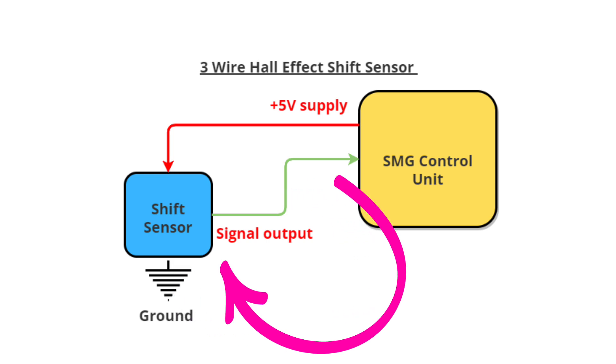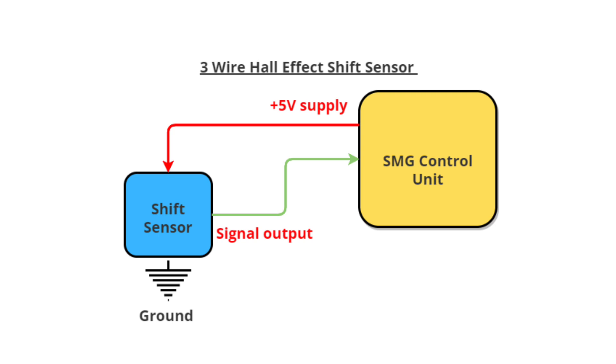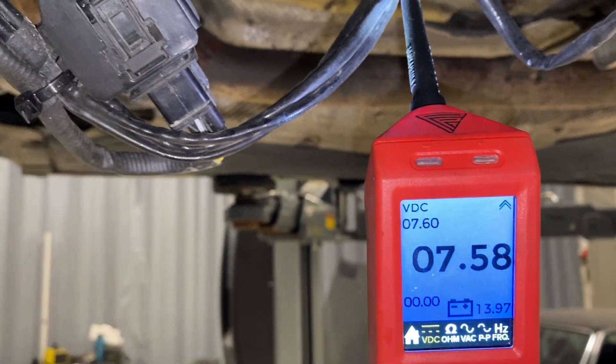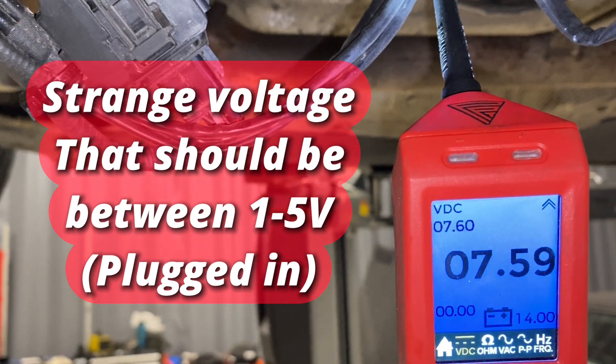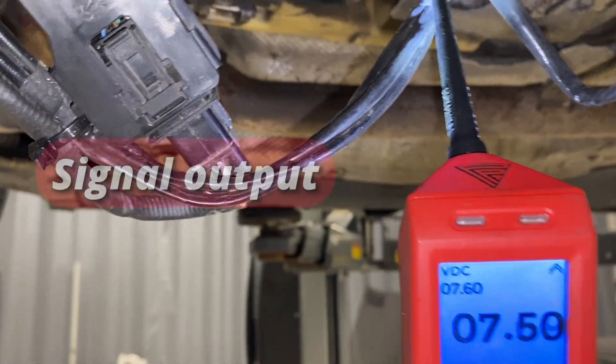What we're going to do next is look at the live data, then take a reading with the Power Probe Maestro because it's nice and useful, and then we'll dive into this job and show you how to get it sorted. 5 volts on a 5-volt circuit - something very, very unusual is going on there, so that isn't right. It should be something like 1.8 or 2 volts I think.